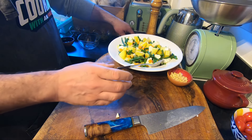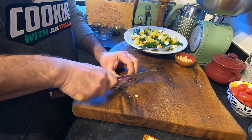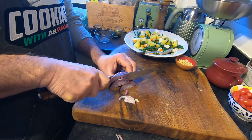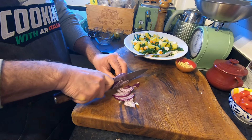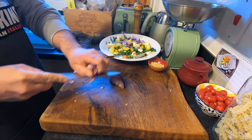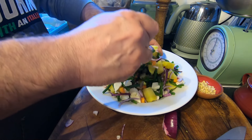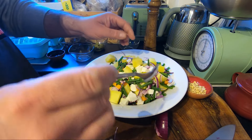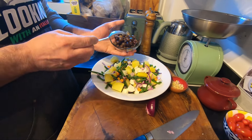Beautiful. Now I'm going to add some red onion — I love red onion. Not too thin. We go inside, mix all together.